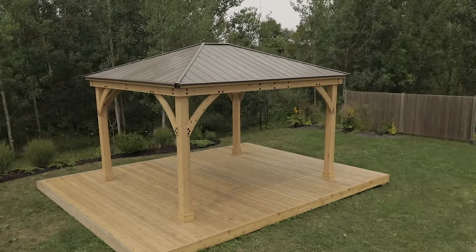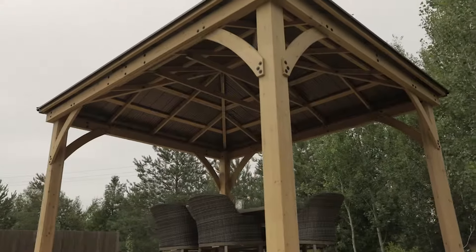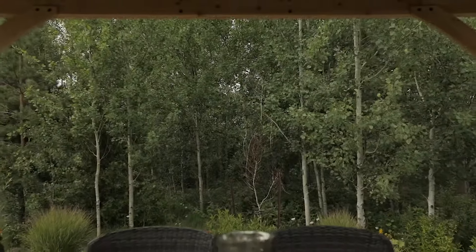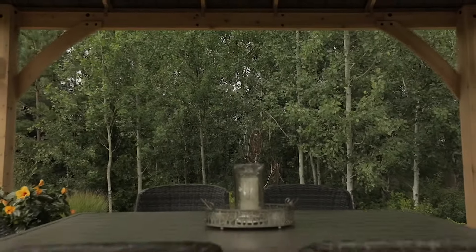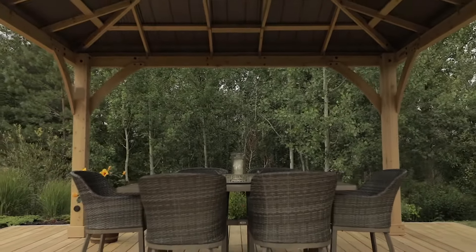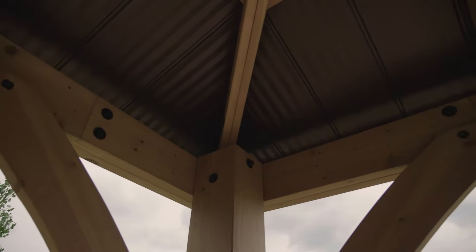The beautiful design features a coffee brown aluminum roof which will deliver relaxing shade for years to come. The spacious 12 by 14 foot Meridian Gazebo is large enough to hold most outdoor furniture and dining sets.